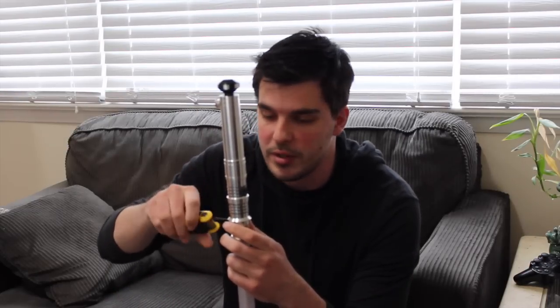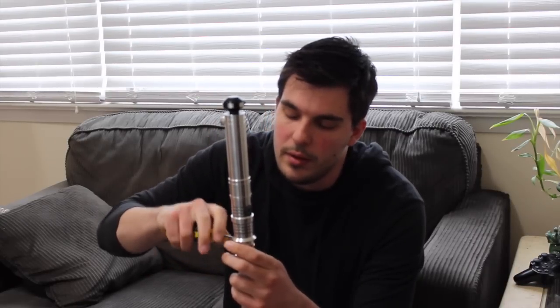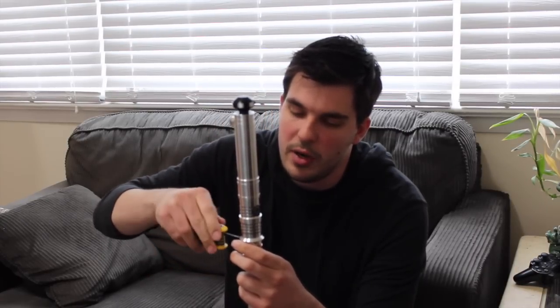Even though it's very well balanced with this hilt in particular, I do not plan on dueling with it, simply because it's so nice looking I would not want to scuff it up. This is going to be my show blade. The lightweight nature of it balances well with the hilt and it actually allows for maximum light diffusion, so your blade looks nice and bright.